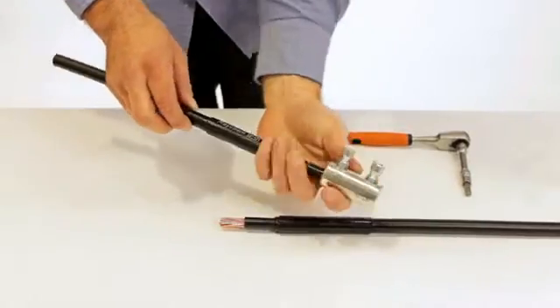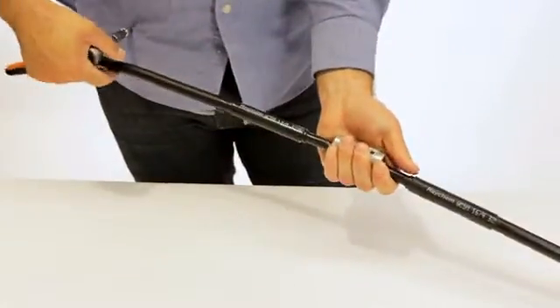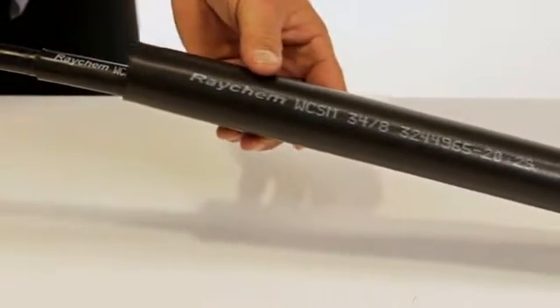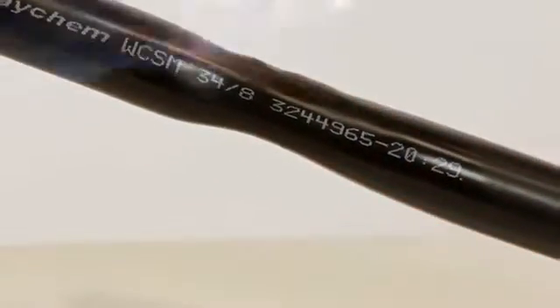Fit the connector shearing off the grub screws with a 5mm Allen key. Centralise the WC-SM outer tube over the connector and shrink down starting in the middle, working your way out.